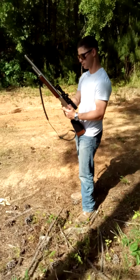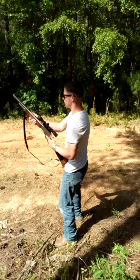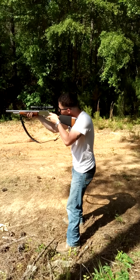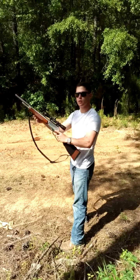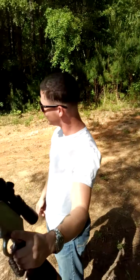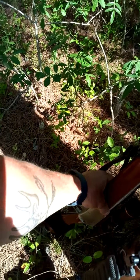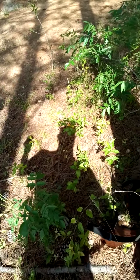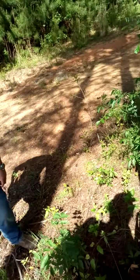That's a 300-grain hollow point. I jerked it because I was anticipating that one. That's right — you shouldn't have done that. This one right here.